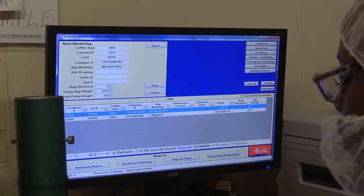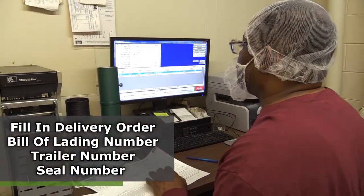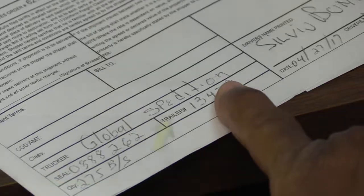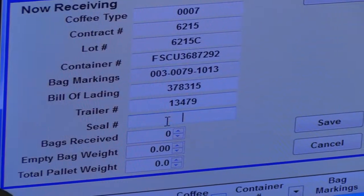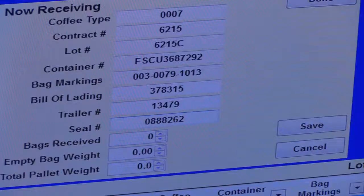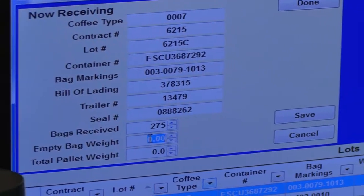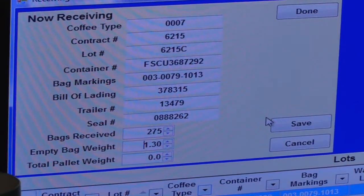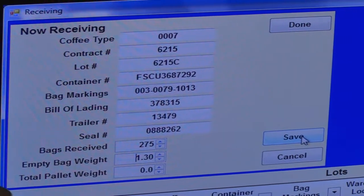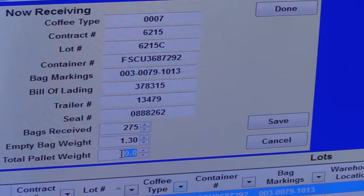All of the receiving information that has been pre-loaded in the system by receiving managers comes up. Fill in the delivery order or bill of lading number, trailer number, seal number — the information that the truck driver brought in. The trailer number is 13479. The seal number is 0888262. The number of bags being received is 275. The empty bag weight is approximately 1.3 pounds — that's a standard that gets entered.